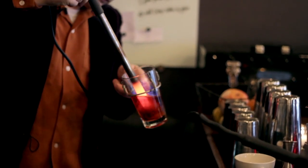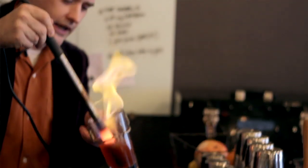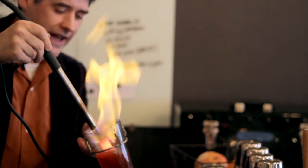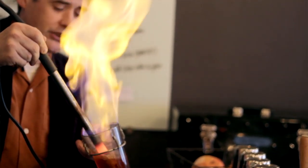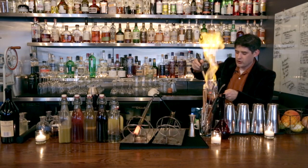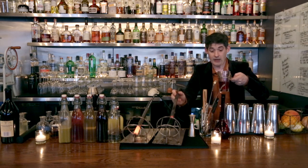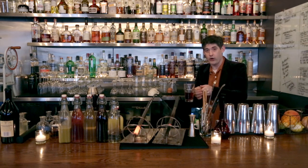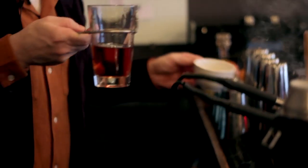The red hot poker is a device I made specifically to flame cocktails. It heats up to such an extent that it actually changes the flavor of the drink in a way that you can't possibly get just by heating the drink on the stove. Heating a drink with a red hot poker was an extremely popular kind of drink in America in taverns prior to the Civil War, where they would take a red hot poker out of the fire and heat drinks with it, because they had no other way to heat drinks in taverns at that time.